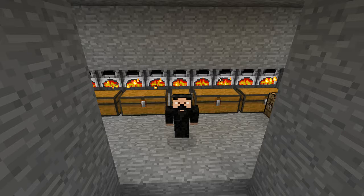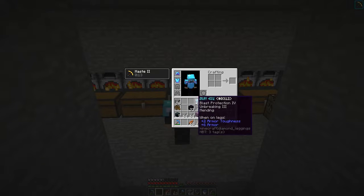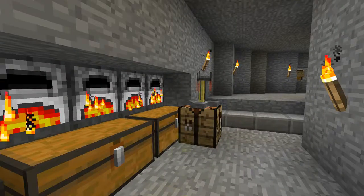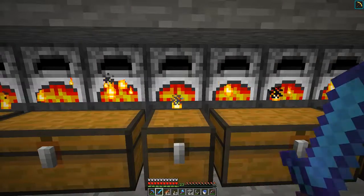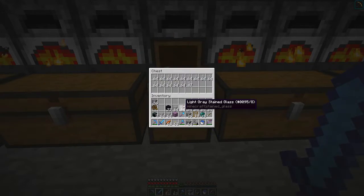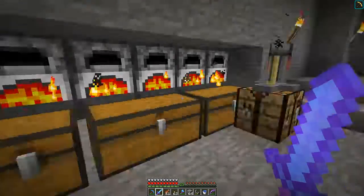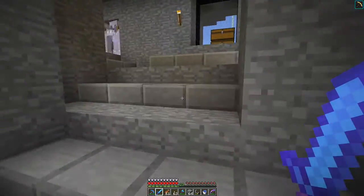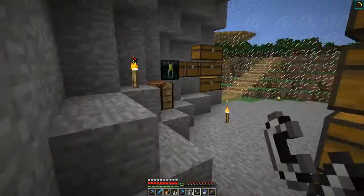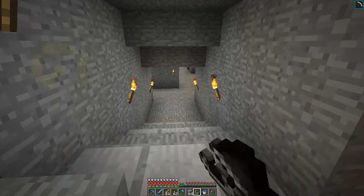Welcome back to my family and friends realm. Basically what I've got going on is I'm smelting up a lot of sand and a lot of glass, because I've been going through a lot of glass and I know I'm going to need a lot more for this project that I'm working on. It's actually something I've been working on kind of off-camera between episodes in my spare time.